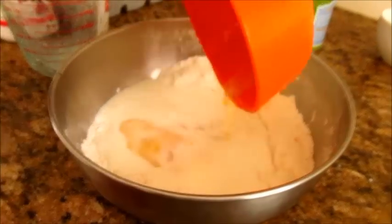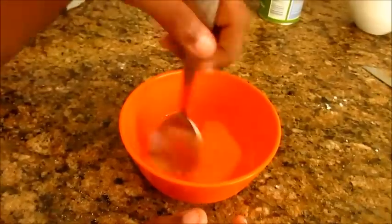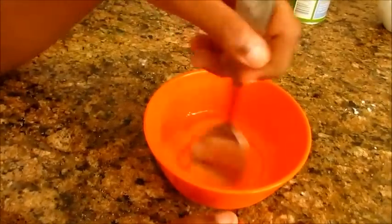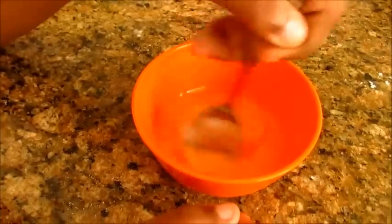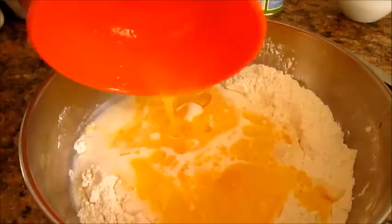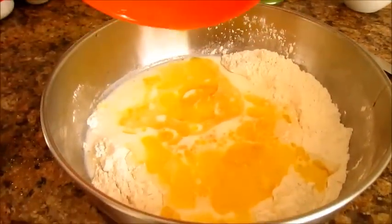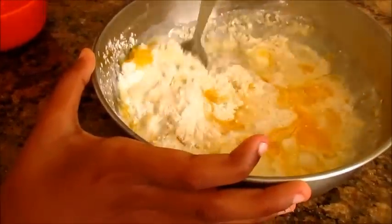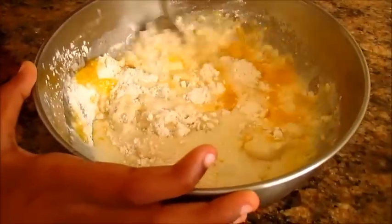Add one tablespoon of melted butter. Now break one egg and whisk it lightly, then add it. Let's mix all the ingredients together to get a good pancake batter.